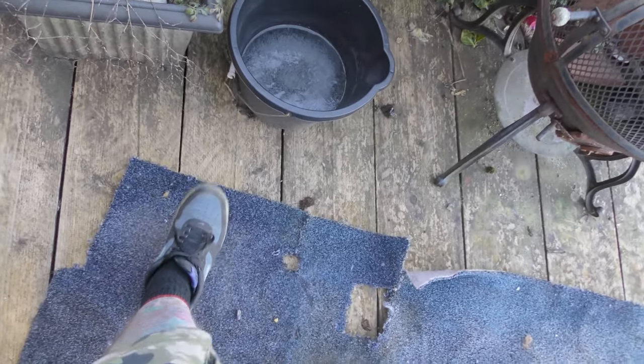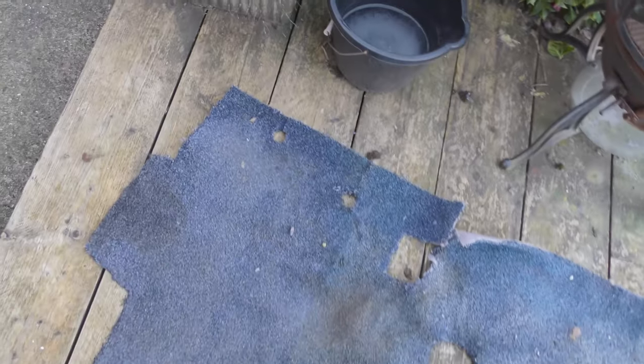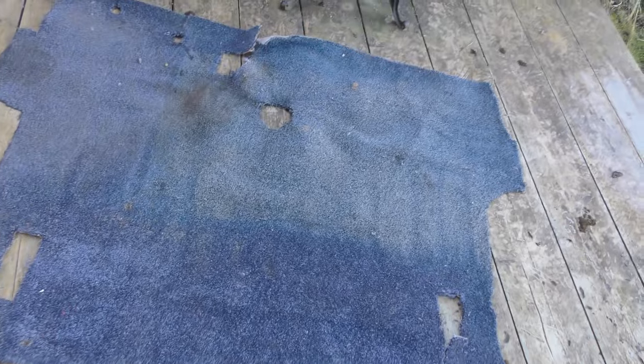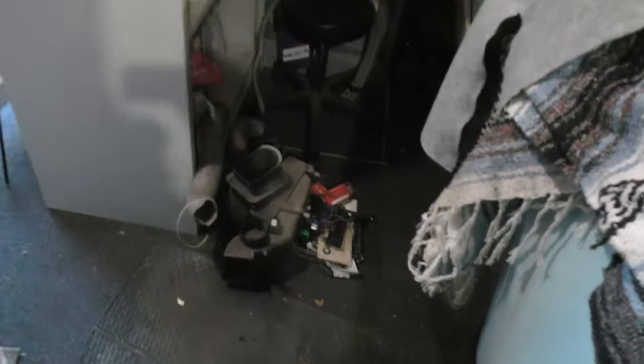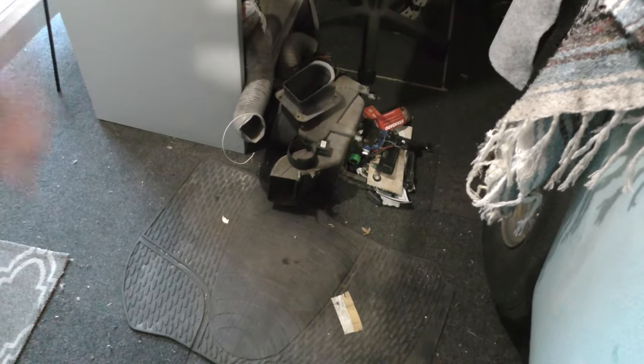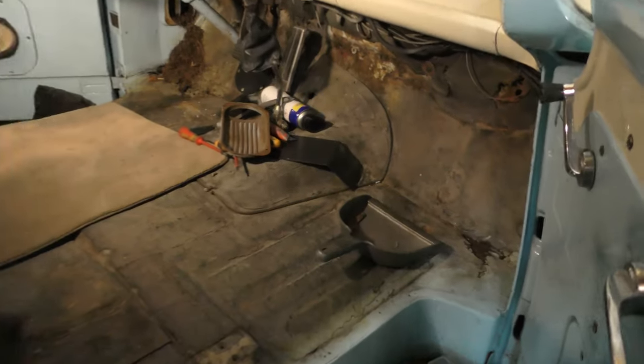We can get the pedal hole sorted when we need to. This little one over here - it hasn't got any water - it's for the high beam and low beam. It's a bit odd but it's a pattern I'm not going by. The heat matrix is out - just an air venting system really - and the carpet is ready to get cut.